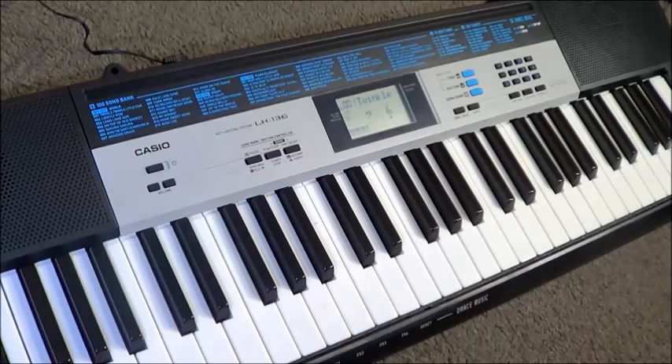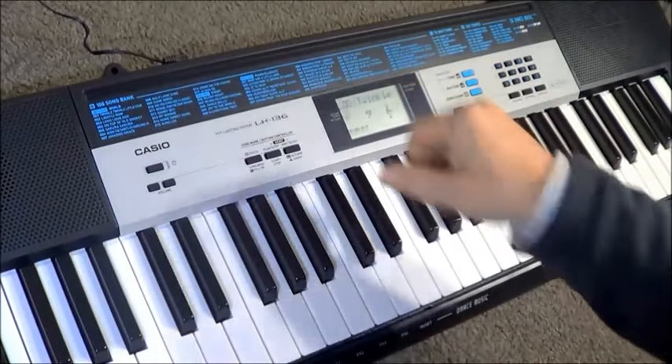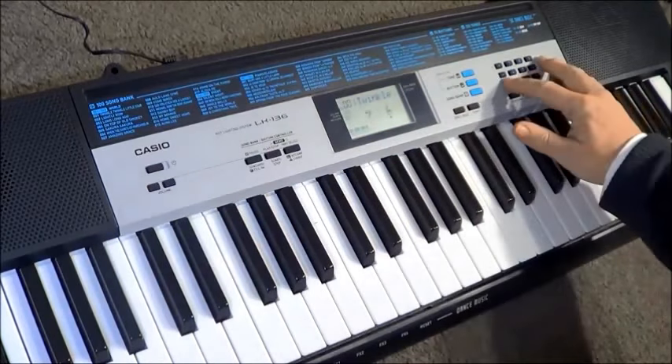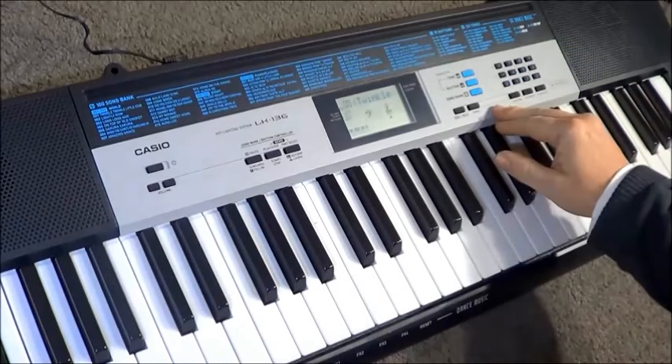Anyway, I'll give you a bit of a demonstration. We go to Songbank, then have a look through the list and choose a song. It's a little bit hard for me to choose one that I actually want to hear, but I'm going to go for number 73, Gymnopédie. I think that's how it's pronounced.